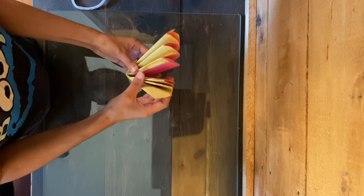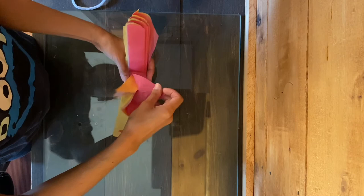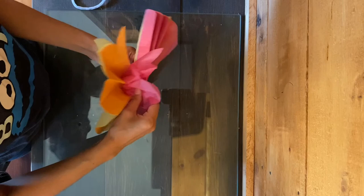Now we're going to start slowly pulling apart the tissue paper from the other pieces. I'm going to take one piece at a time and fold them towards the bottom. We're going to do this for each piece.